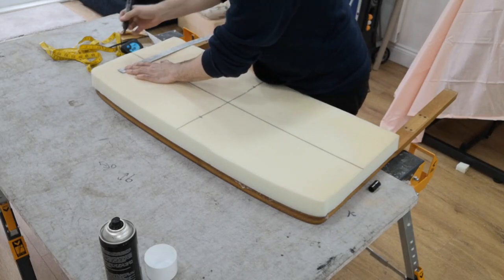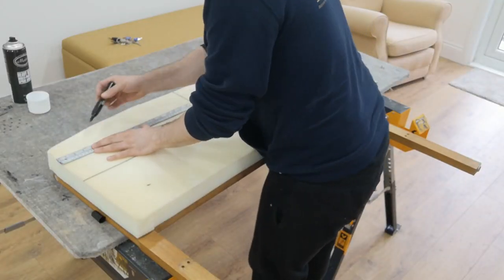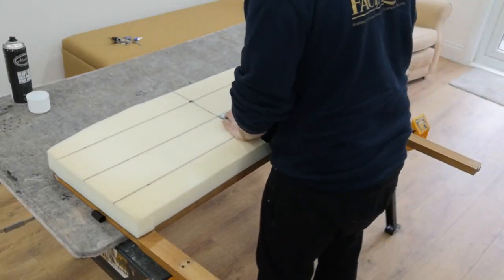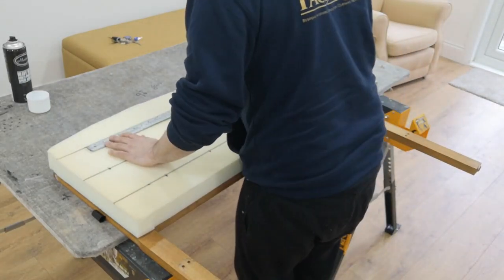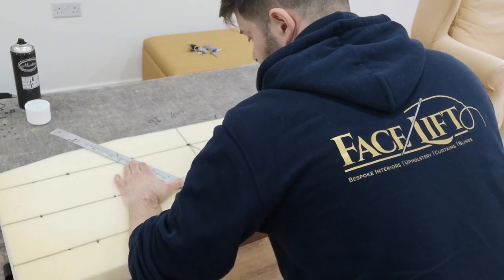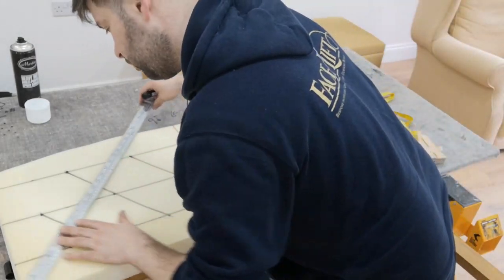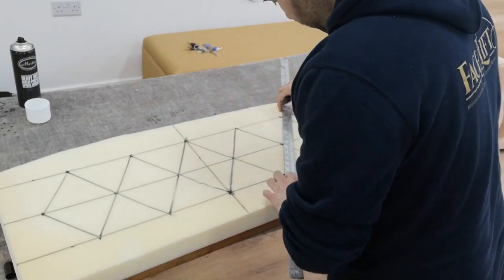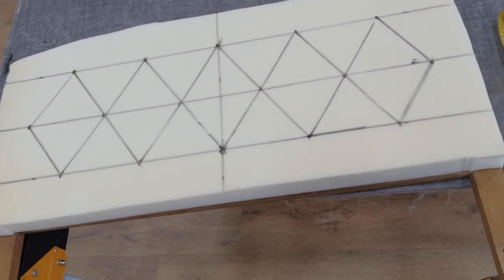Mark your center, then mark your top diamond line and your bottom diamond line. From what I can remember, these diamonds were nine inches top to bottom by six inches side to side. Mark them out with pen so you can see how they're going to finish. That's nine inches top to bottom and six inches side to side.